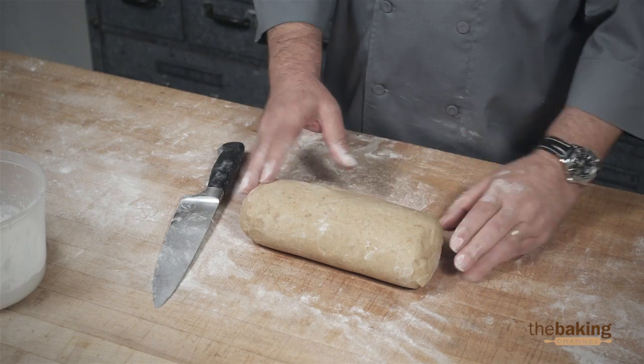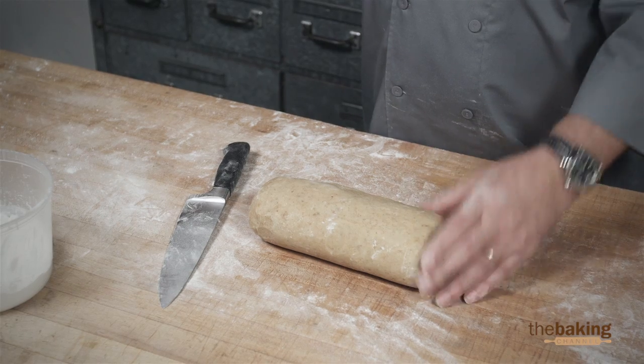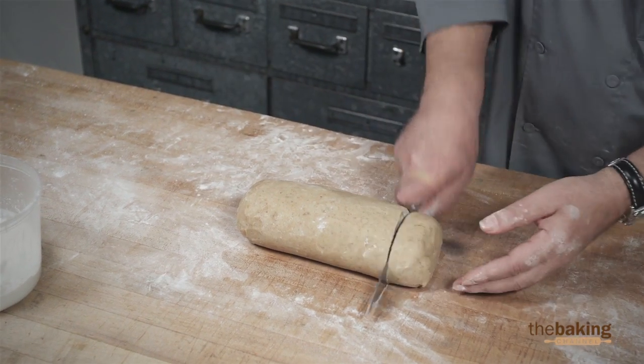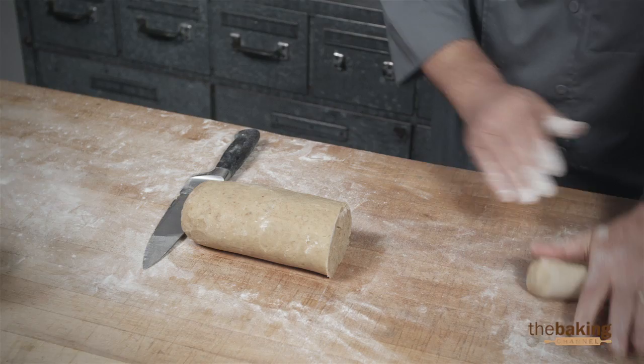Now that we have the dough here, this is a very easy dough to make — you throw all the ingredients into the machine with a paddle attachment. And here we have the dough; we're going to form it into ropes and make little balls to shape them.